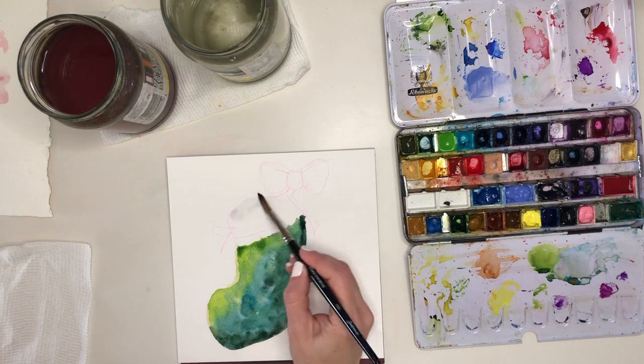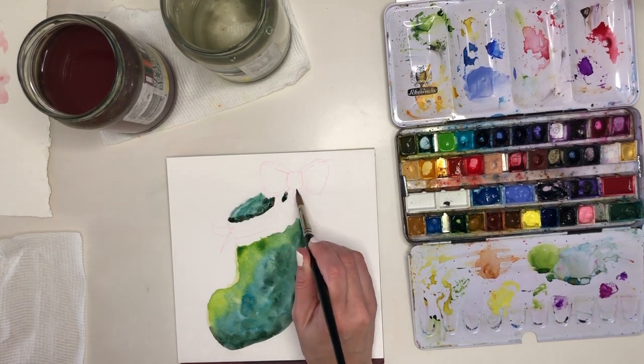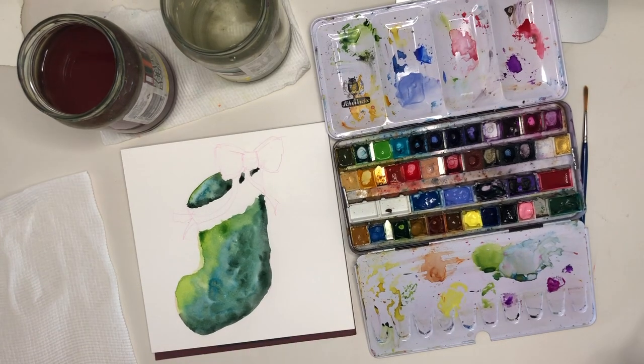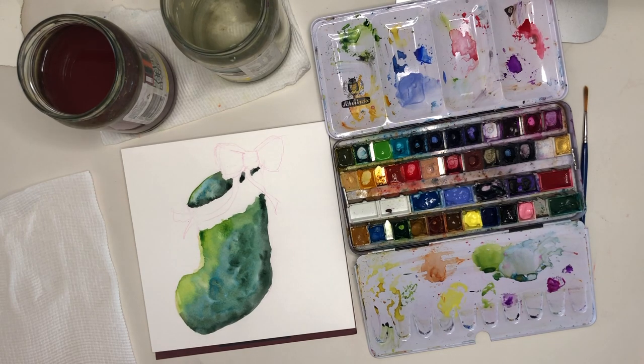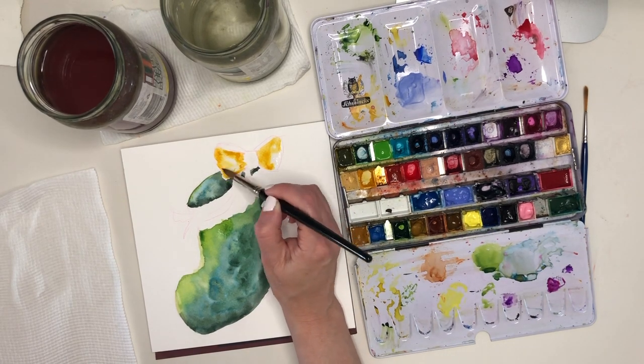I'm following the same process for painting this single large stocking as I did for the three little ones, so I'm going to speed this up a little more. I've skipped over the white trim this time because I can tell my stocking is still a little damp, so I've gone in and used the dark tones to create the edge of the back of that stocking, and I'll come back to the trim section when it's a little bit drier.